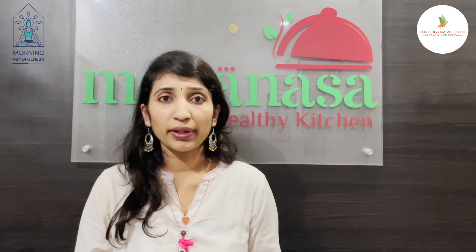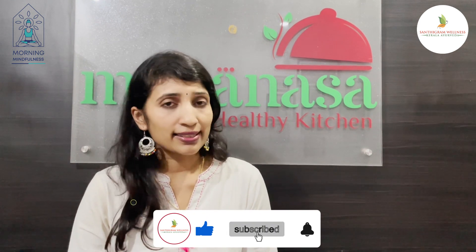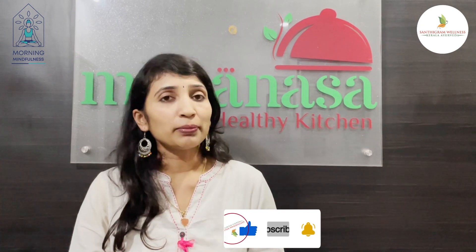In Ayurveda, we speak about sattvic foods. Sattvic foods help to control our emotions and overcome depression, stress, or anxiety. These sattvic foods include organic foods, seasonal fruits and vegetables, whole grains, nuts, seeds, milk, ghee, cinnamon, basil, turmeric, and many others. Having these sattvic foods in larger quantity in our diet can completely help us to come out of stress.